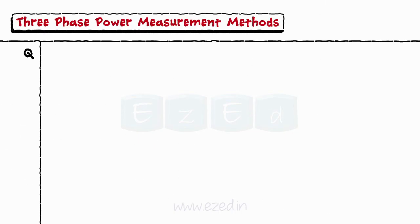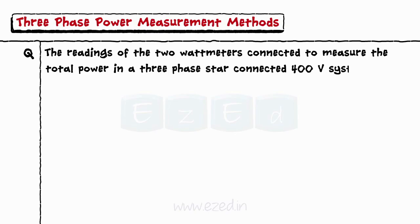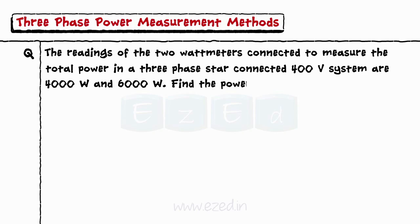Let's take an example. The readings of two wattmeters connected to measure the total power in a three-phase star-connected 400-volt system are 4000 watts and 6000 watts. Find the power factor, the total power, and the line current.